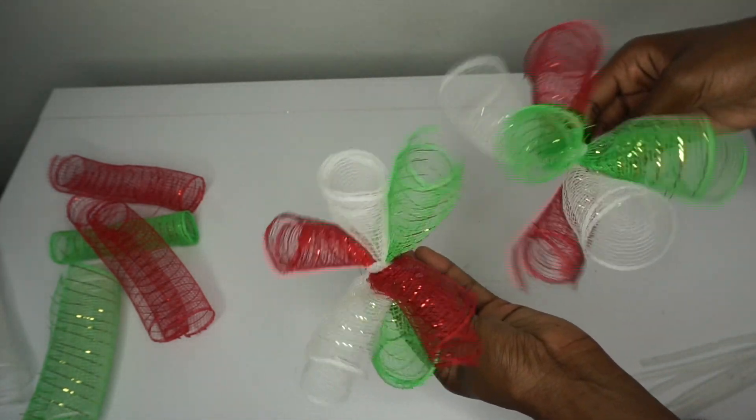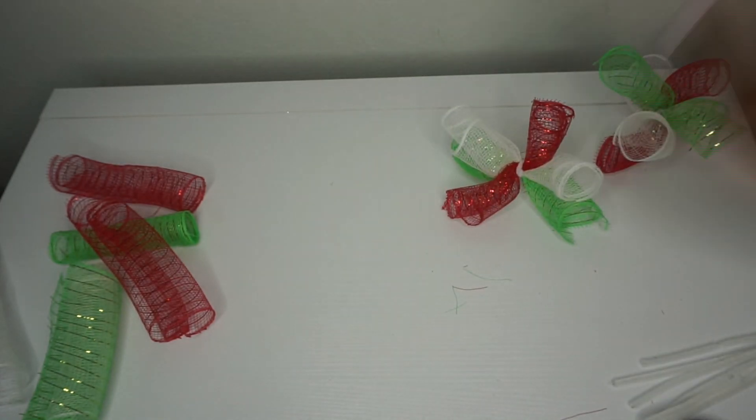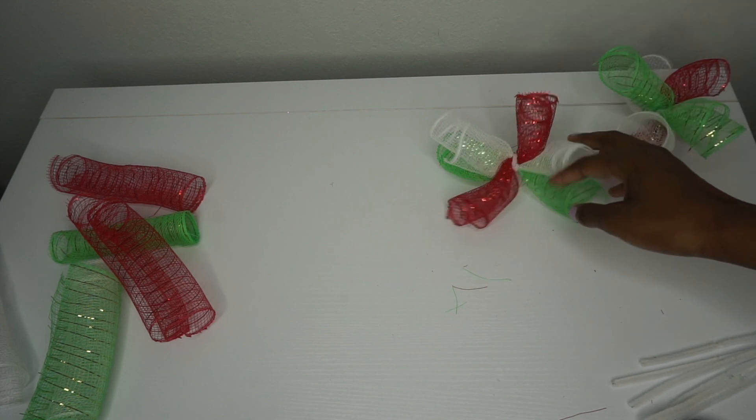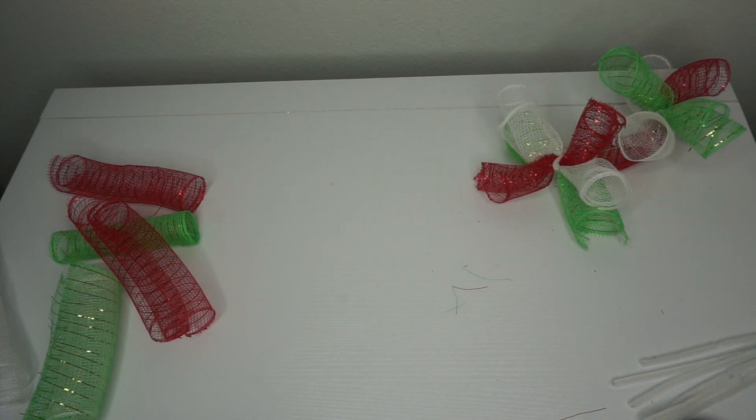You see these two look completely different — so cute! I like to go ahead and get all my bundles together because that just makes the process so much better. I'm going to make all my bundles alternating the colors, and then we'll start placing them on the ring.